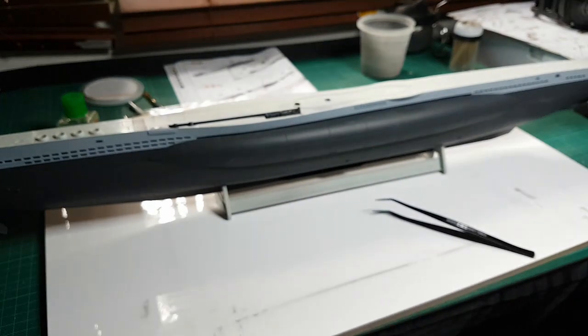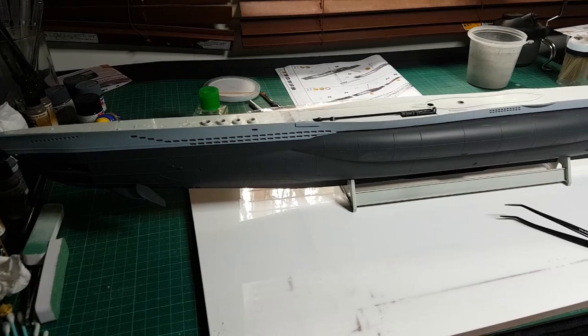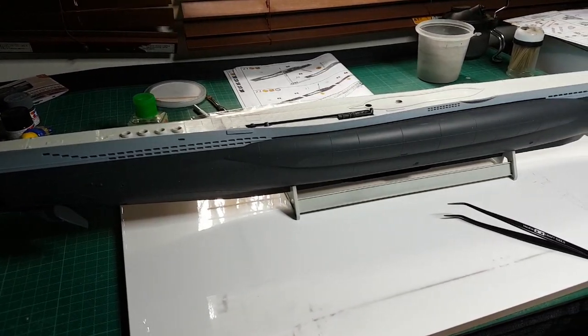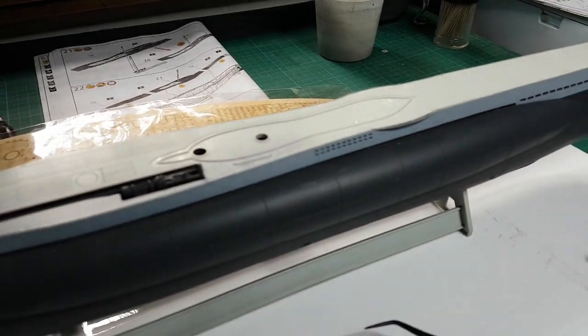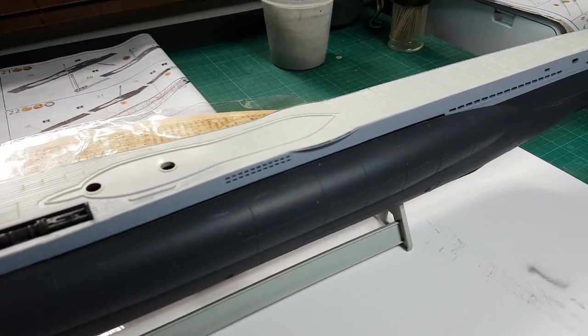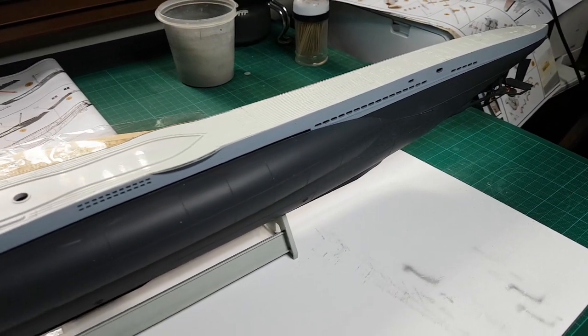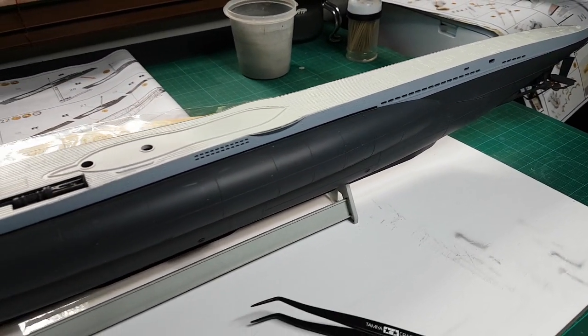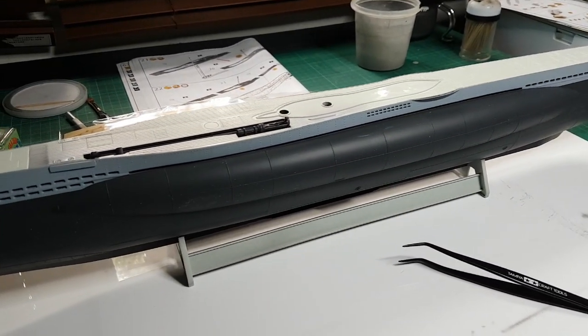The next stage — I'm not sure yet — I'll have a look and see whether the next step is sticking on the wooden deck or whether there are some other things I should do first. It'll be interesting to see how that goes and whether it gives a really nice look and is easy to apply. Until next time, I hope you've enjoyed this little update and I'll film another one when I've made some further progress.